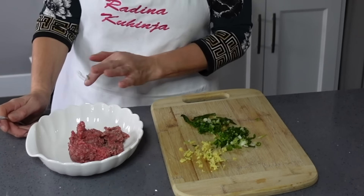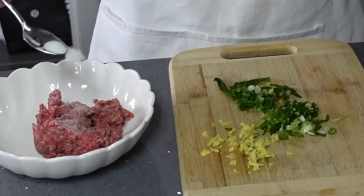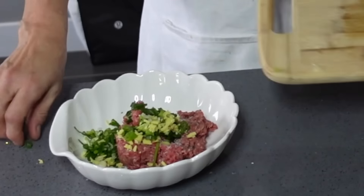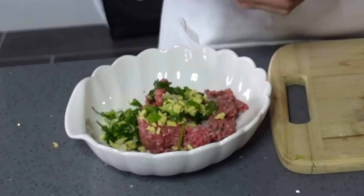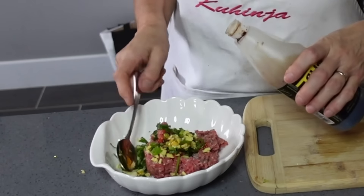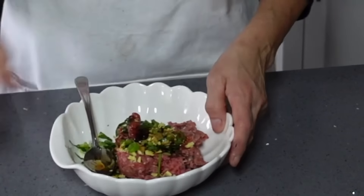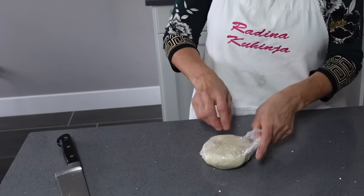Now I am going to make the filling for dumplings or piroge. I have 200g of mjevenog junečeg mesa. I will add 1/5 teaspoon of soli, 1/4 teaspoon of mladog luka, and 1/4 teaspoon of džumbira. Here I am adding chili oil, 1/4 teaspoon of soja sauce, and maybe 1/5 teaspoon of oyster sauce. Then I stir it all together. It should look like a red sauce.